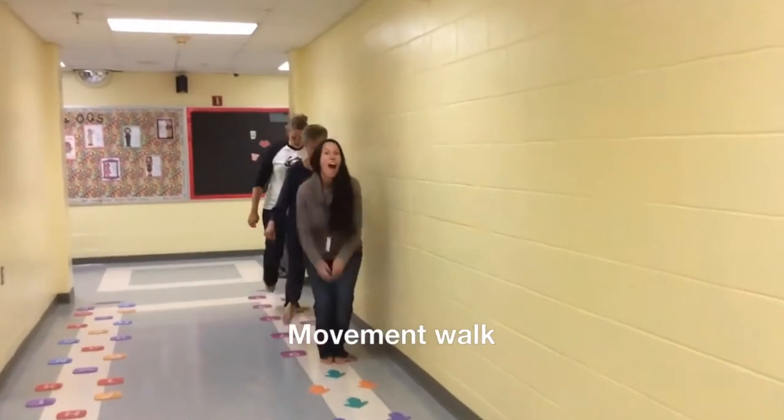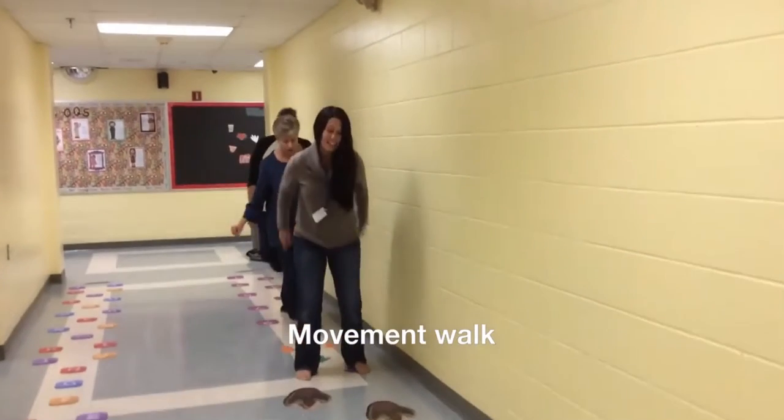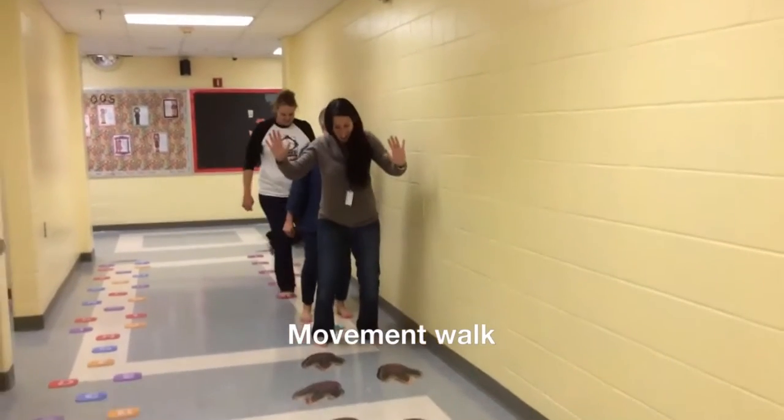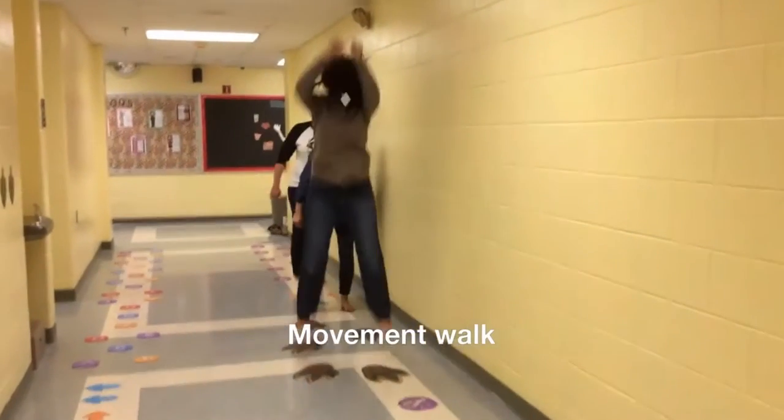Next, you're doing hopscotch. Two feet, one foot, two feet, one foot. But when you get to those dinosaur feet, make sure you stomp, stomp as hard as you can.